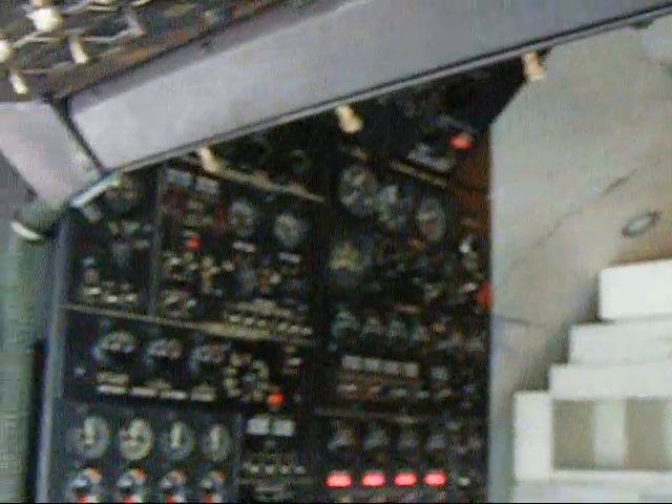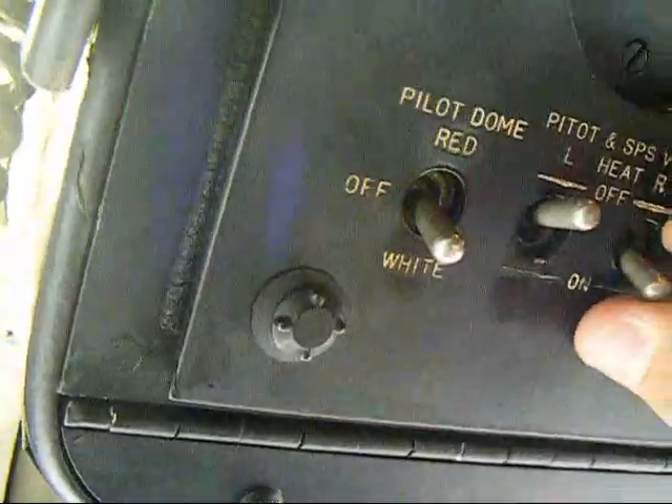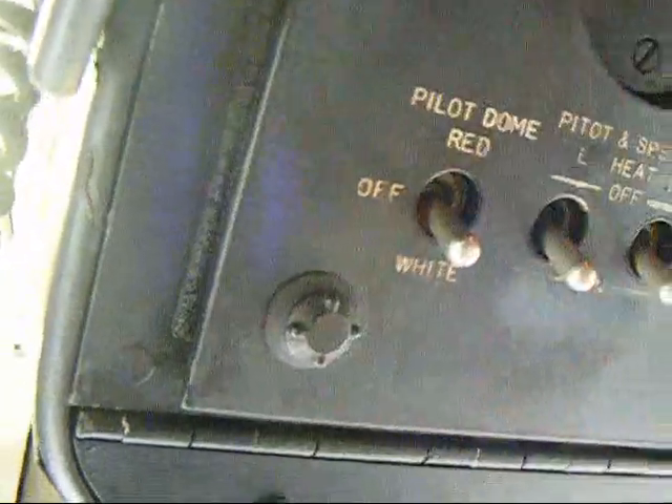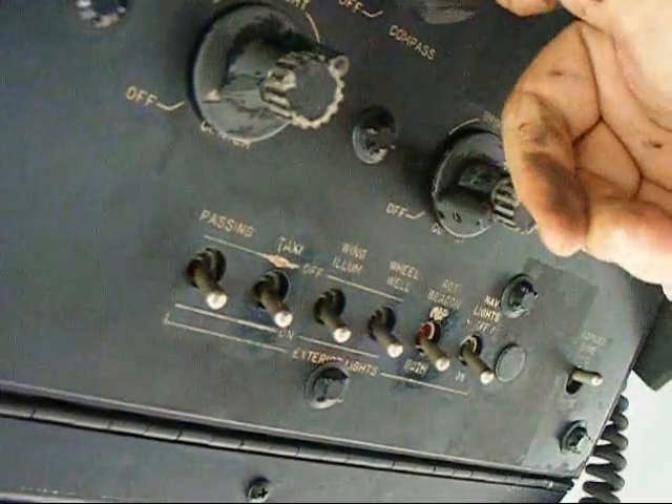Oh, we got lights on. Well, do you want me to go out and have a look? Yeah, there we go. We're ready — enough lights on. We're ready.